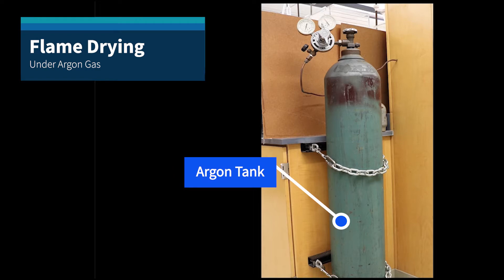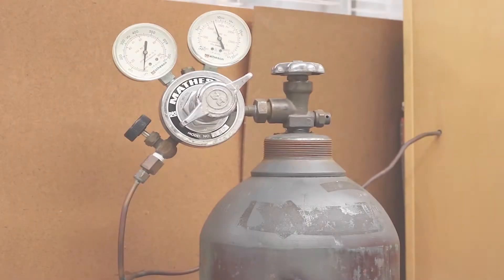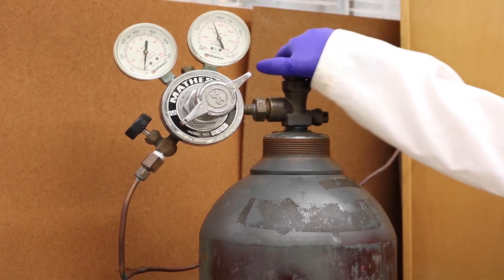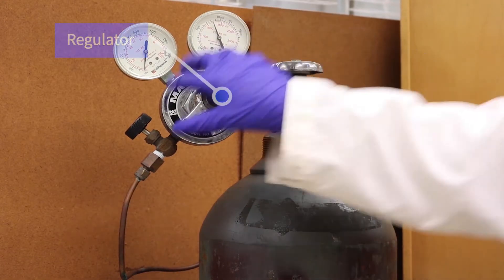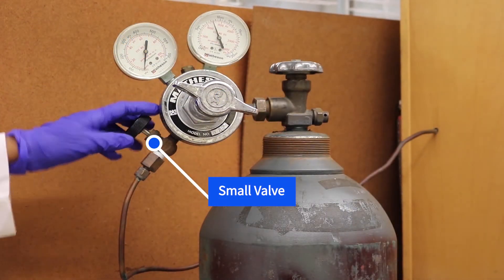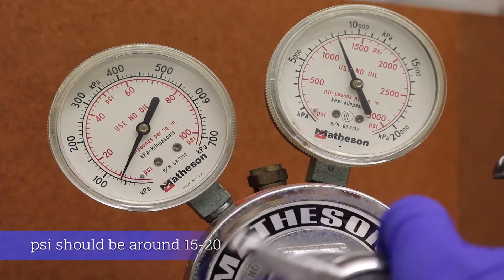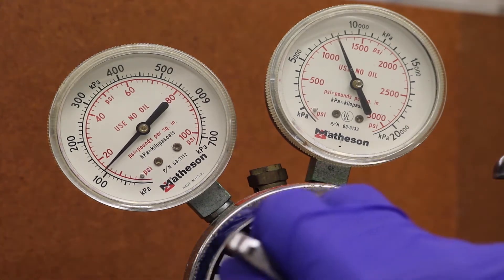Make sure the tank is secure with a chain around it at all times to ensure that the tank does not fall over or get damaged. First, turn the parts of the argon tank counterclockwise in the following order: the main valve which opens the tank, the regulator which adjusts the pressure of the argon gas, and the small valve which is connected to the manifold. Make sure the argon pressure gauge is between 15 to 20 psi by adjusting the regulator.